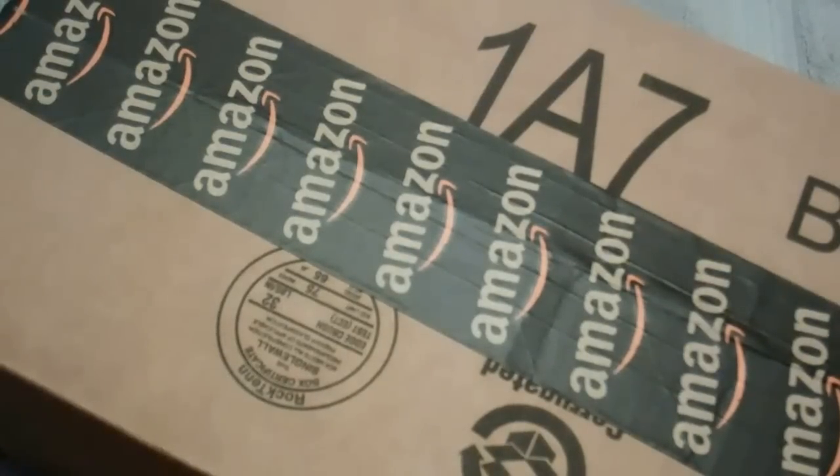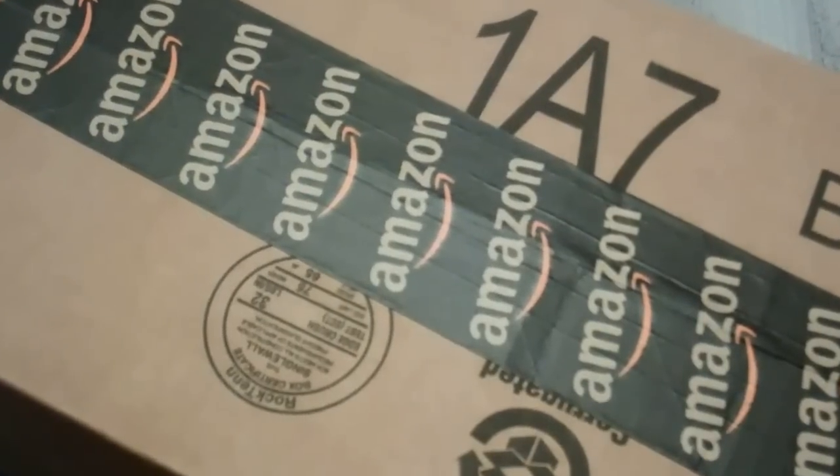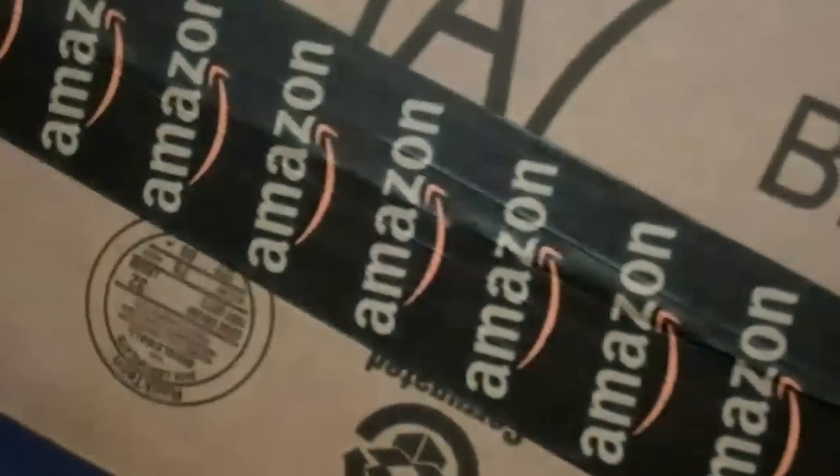Hello out there in YouTube land. Old Lugnuts here with an unboxing quick look-see at a pair of shooter's earmuffs — a pair of Howard Leight electronic earmuffs that I got from Amazon for when we're out at the shooting range.